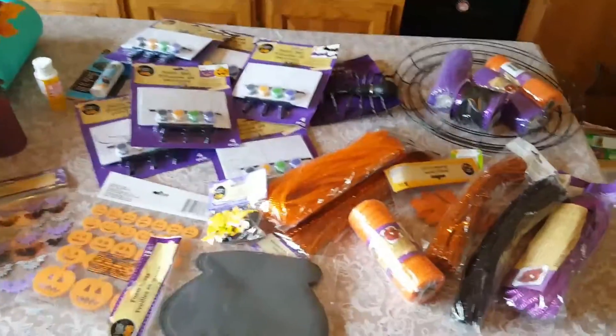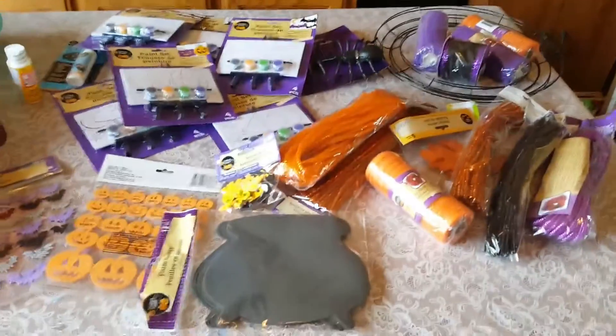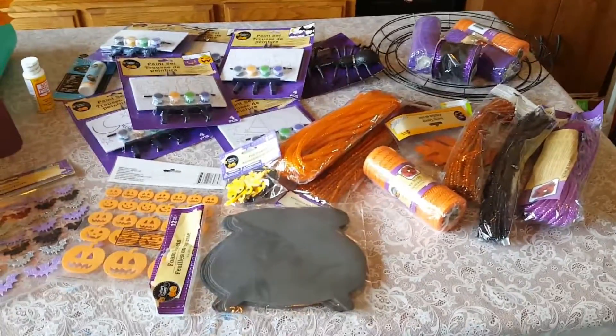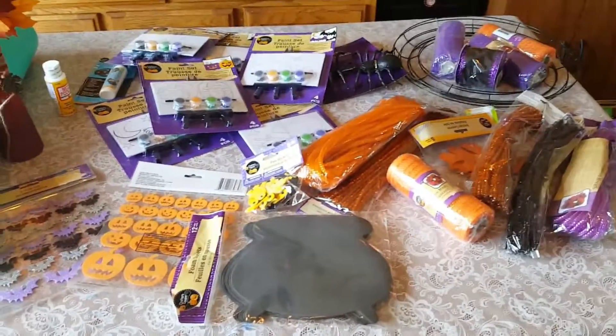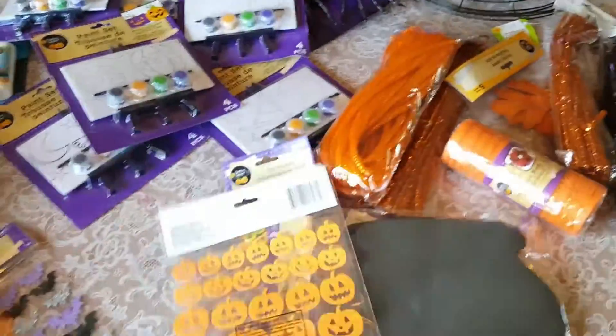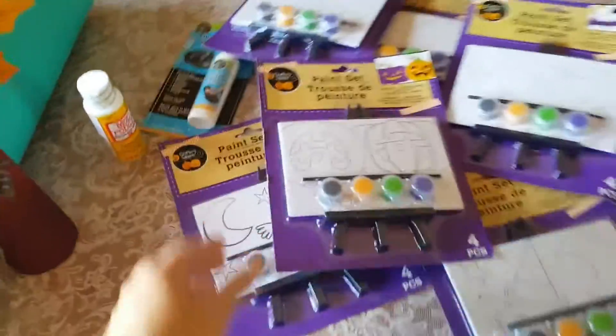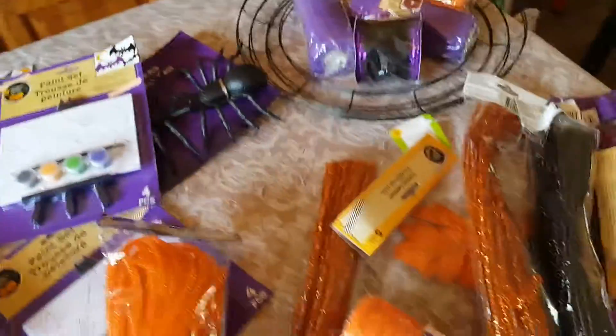We're going to work on some Halloween art stuff today. This is actually some stuff I got at Dollar Tree about five weeks ago when they first put their Halloween stuff out. All kinds of fun stuff — little foam stickers, little mini painting easel things. All of this is a dollar each.